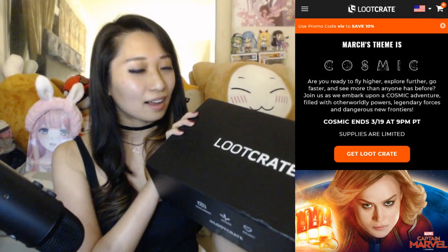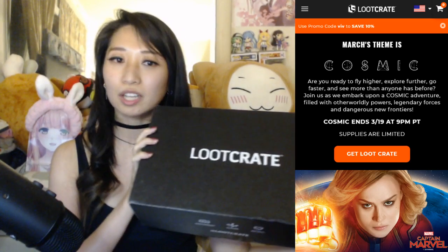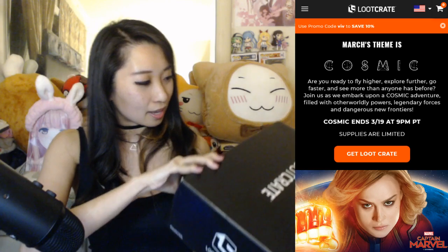So what am I expecting here? Marvel, I guess? If you guys are unaware, I am a huge Marvel fan. I have watched all of the Marvel movies. So I think I'll be happy with whatever's in here. Let's open it up.